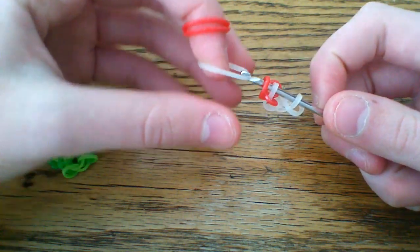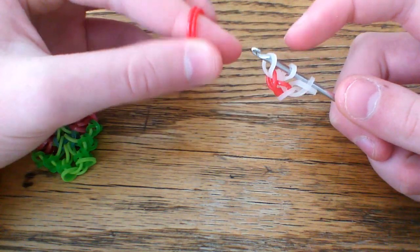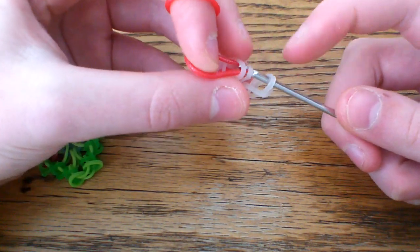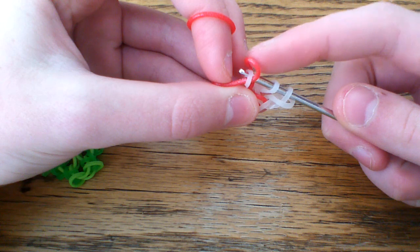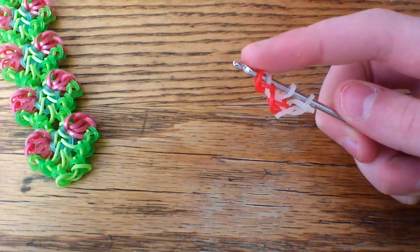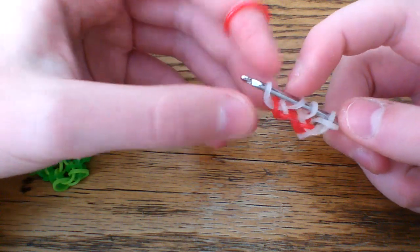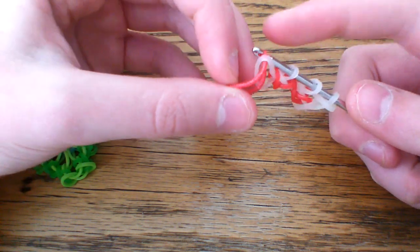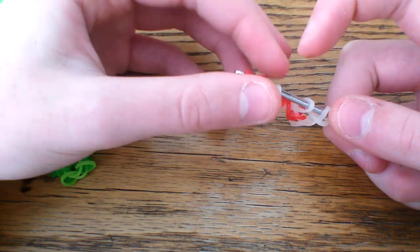Then take another Moon Solar band, pull that through those first two loops, and attach the other end — you don't need to pick up anything. Now take your second band through the first loop, pick up the first loop again, flip this band over the end of the hook, and reattach. Grab another Moon Solar band and pull that through those two loops. Then take the third band through the first loop, pick that back up, flip it over the end of your hook, and reattach.